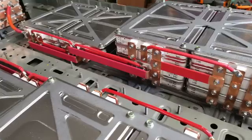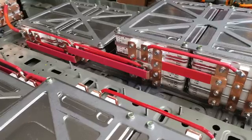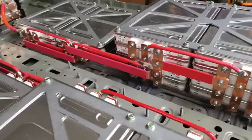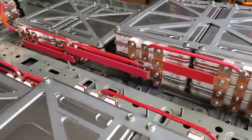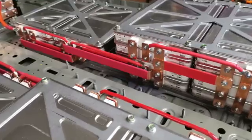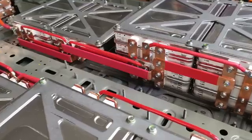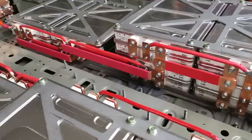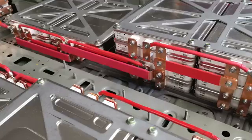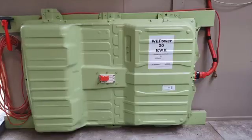It's operating in a system with about 16 panels, just over 4 kilowatts of solar, in a four-bedroom house. We don't have the most sun hours in New Zealand — pretty much on the lower end — but it's been operating the house well. It does run out in the early hours of the morning depending on usage, but it's been pretty durable overall.